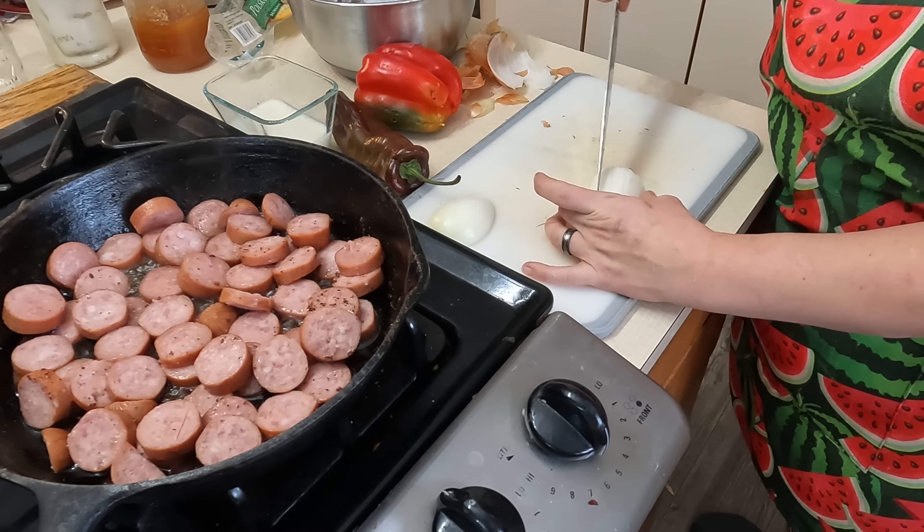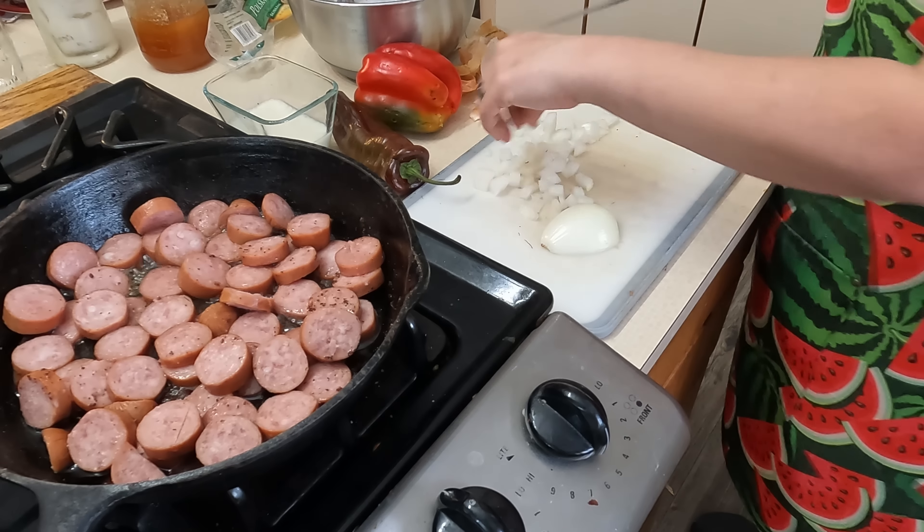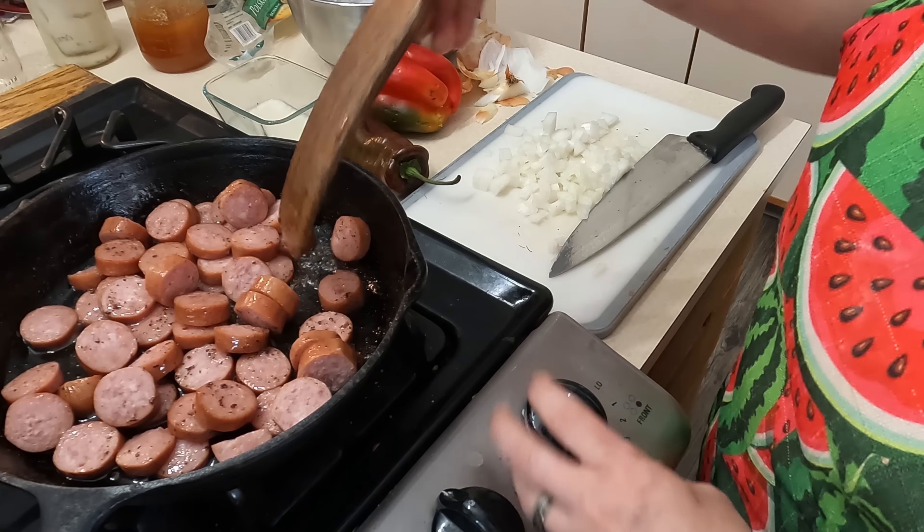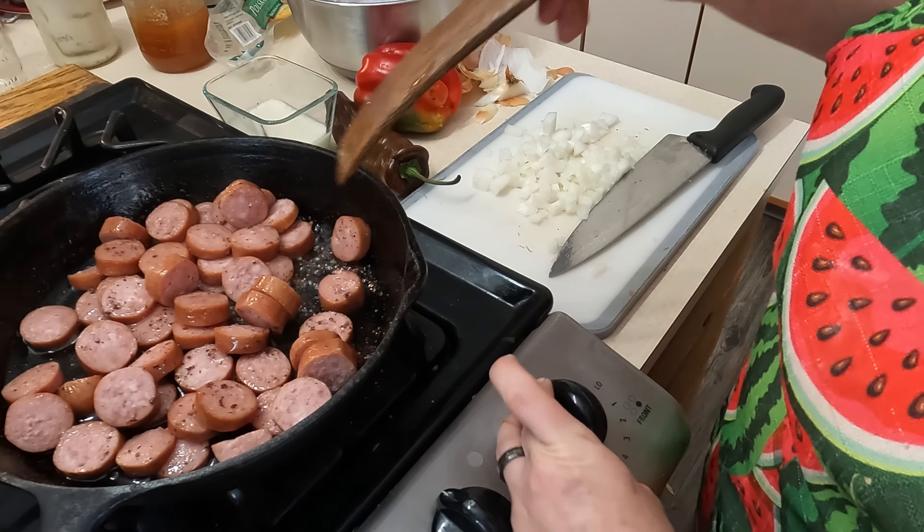The kids don't like big pieces of peppers and onions, which I don't blame them, but this will add a lot of flavor to the potatoes and the kielbasa. Now, these ends and skins I saved for broth, so that's why you see me putting them over here. Give this a stir. I'm going to go ahead and crank the heat up a little bit to a seven — about a medium high.